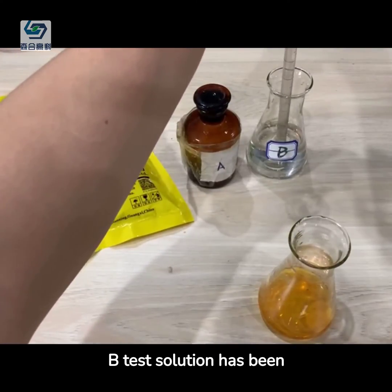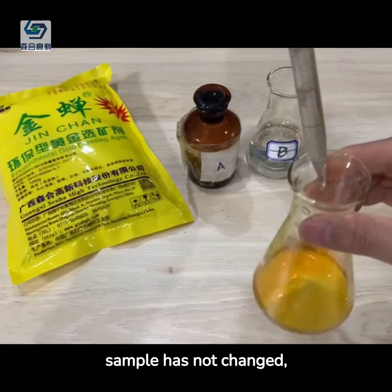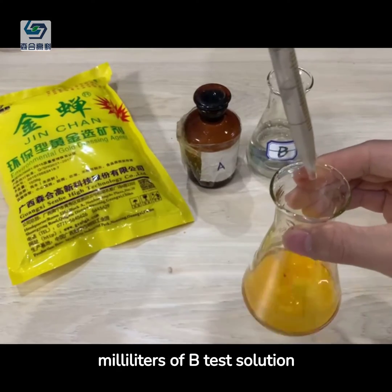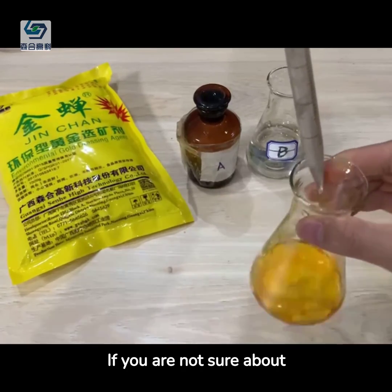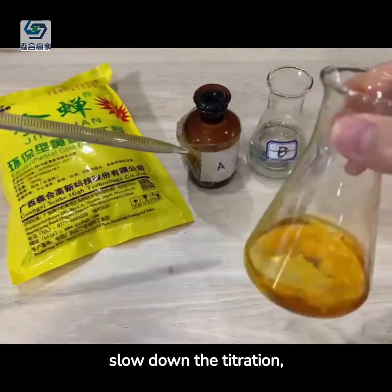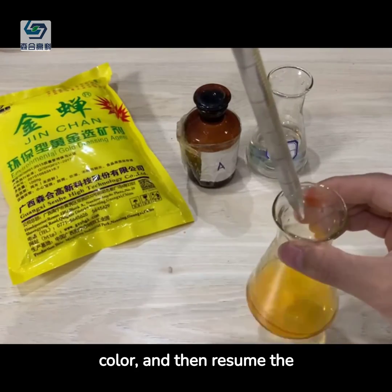Now, 10 milliliters of B-test solution has been titrated, but the color of the target liquid sample has not changed. So we draw another 10 milliliters of B-test solution for titration again. If you are not sure about the color change, you can slow down the titration, or stop and observe the color, and then resume the titration.